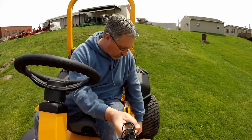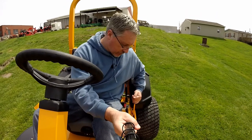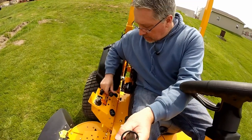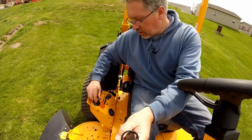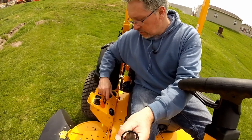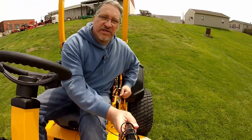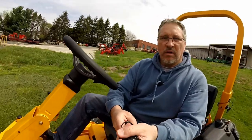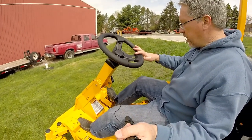Now we're going to show you how to start the machine. Pull your park brake all the way up to the on position, pull your choke on, and put your throttle to half throttle. Turn your key switch to turn the motor on. Once the machine is running, you want to release your park brake. Now you're ready to drive — push forward or reverse to move the machine.